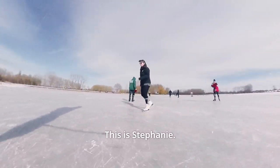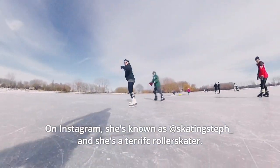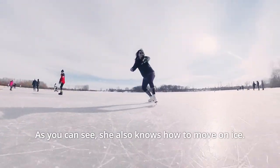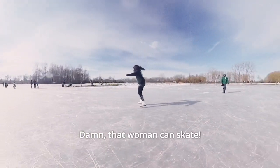This is Stefanie. On Instagram she's known as Skating Steph and she's a terrific roller skater. As you can see, she also knows how to move on ice. Damn, that woman can skate.